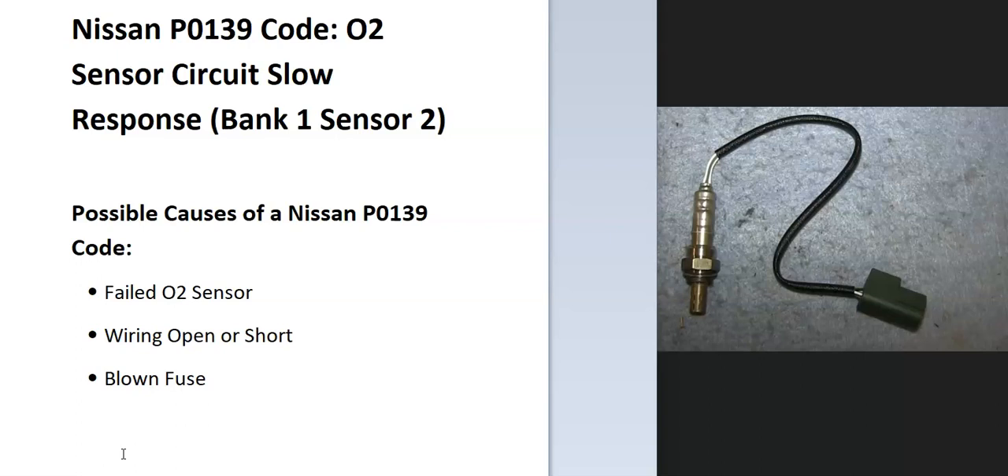What does this mean? The onboard computer uses oxygen sensors located on the exhaust to know how much oxygen has been burnt off during combustion, and it's seen a problem with one of these, so you have to do troubleshooting to know why. Bank 1 has always indicated the side of the engine with the number one cylinder, and sensor 2 will be the second sensor going down on the exhaust.